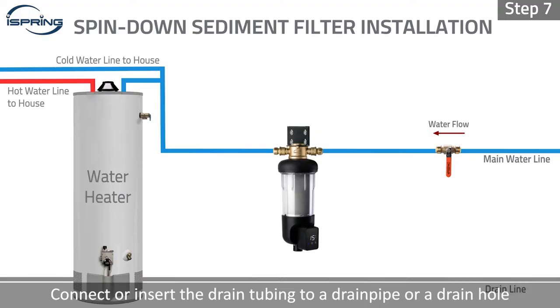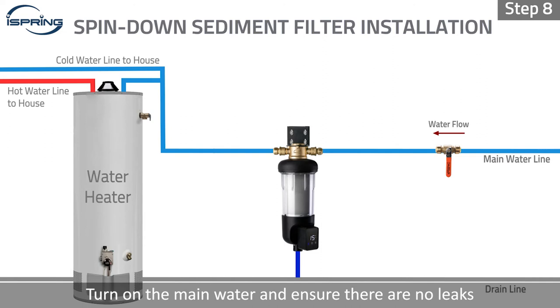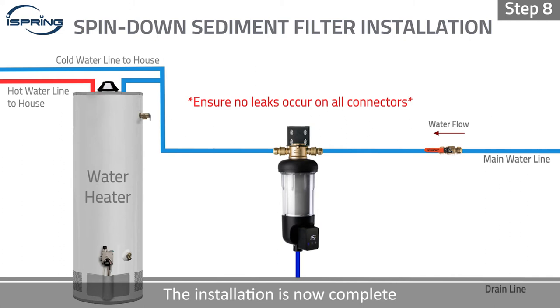Step 7: Connect or insert the drain tubing to a drain pipe or a drain hole. Step 8: Turn on the main water and ensure there are no leaks. The installation is now complete.